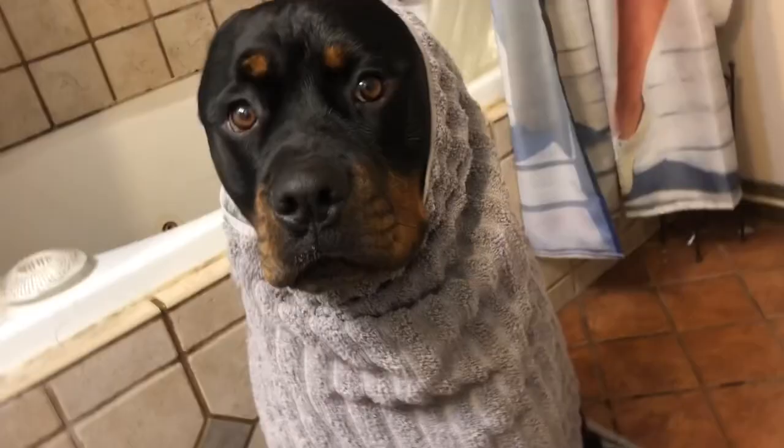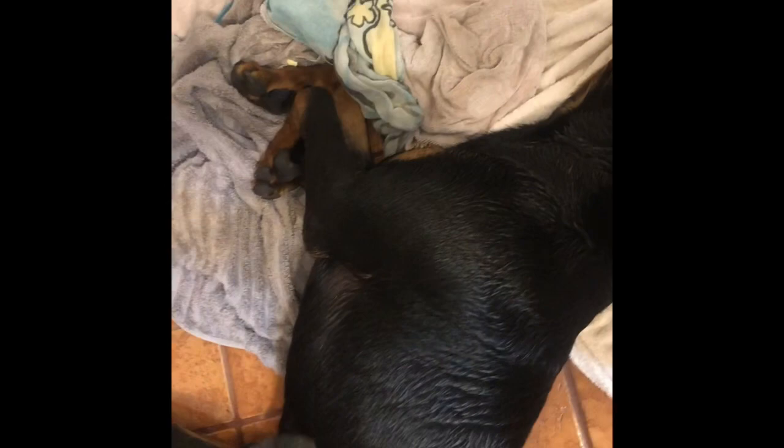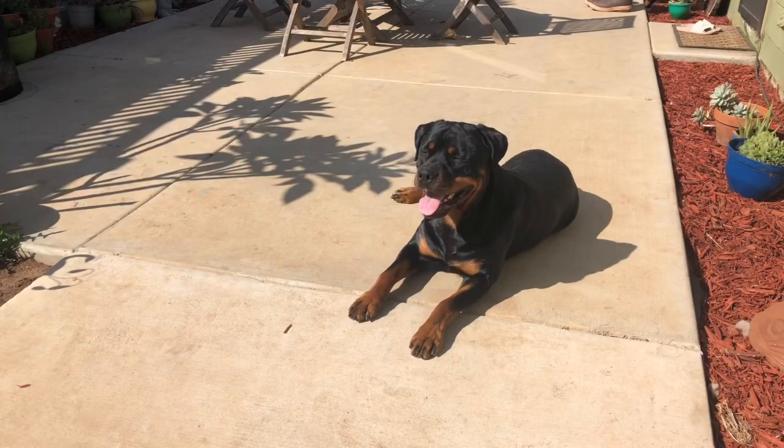I prefer to blow dry Capitan so he doesn't end up drying and smelling like a dog. Capitan was not always the biggest fan of the blow dryer, but we have slowly graduated to him liking it. I put it on a low, cool setting so he can stand it and it's not too hot for him, and he seems to be okay with it. After he is fully dried, I let him get some sun — the boy loves to sunbathe — and we just enjoy the rest of our summer afternoon together.